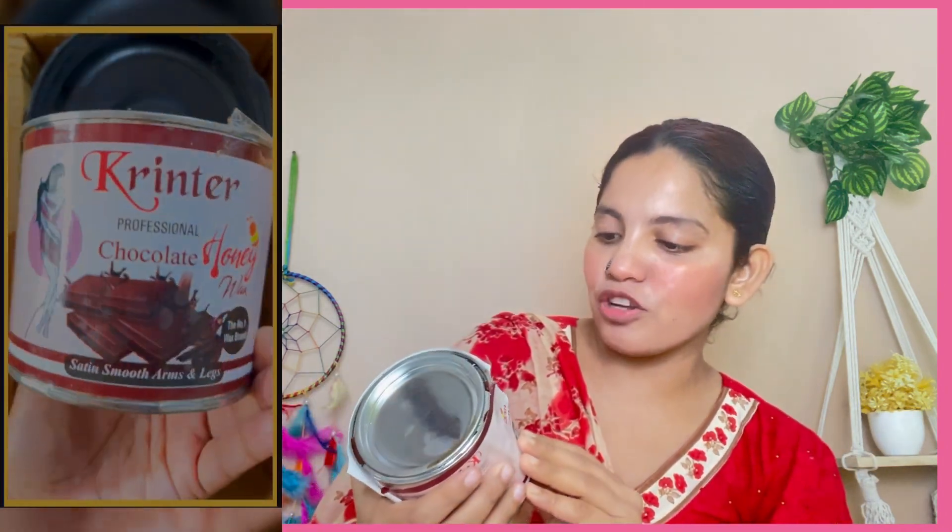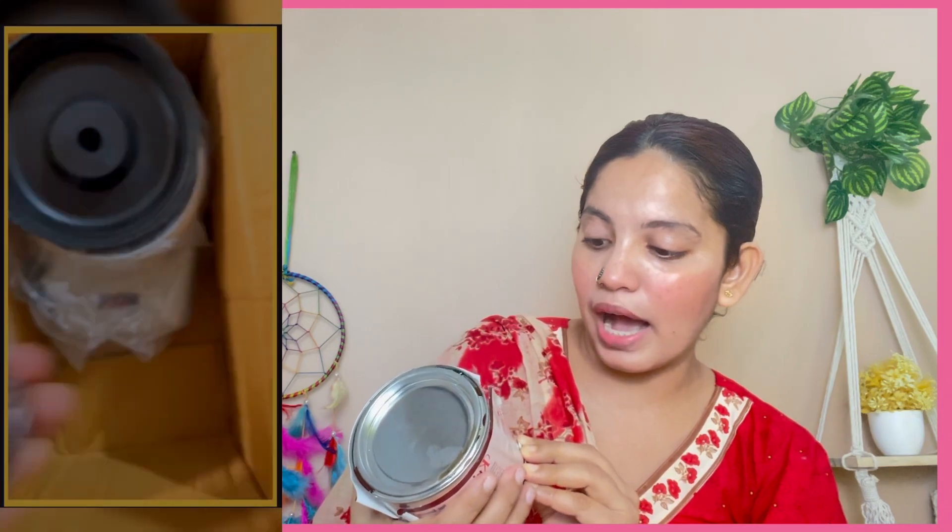We have a sponge to clean it. Next, we have a wax — this is our chocolate wax, it is very good. It's called Chocolate Professional Wax Satin Smooth Arm and Leg. Guys, it is the Wax No.1 brand. And we have a wax knife. I use the knife here and it's very good.